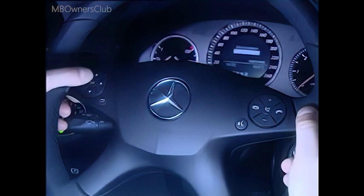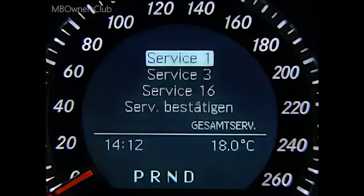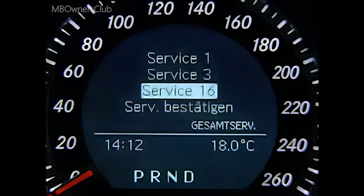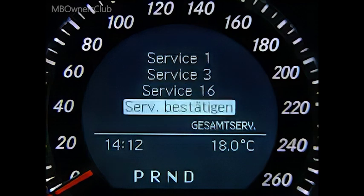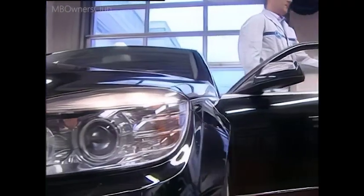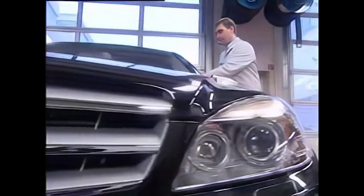The customer cannot see this information. Under Full Service you can scroll through the services that need to be performed and confirm them where necessary. The workshop menu is a useful tool. You can now start the service in possession of a lot of useful information on the vehicle.